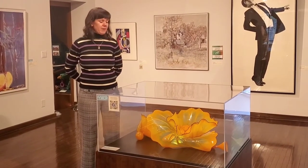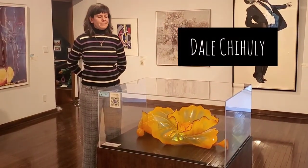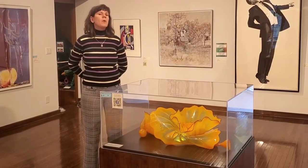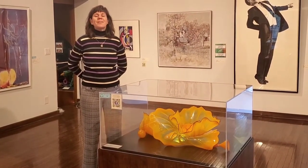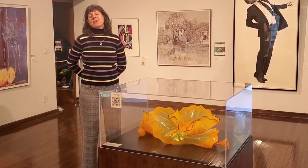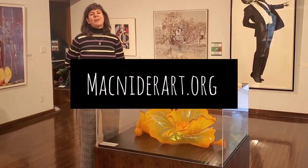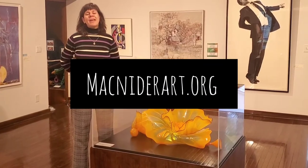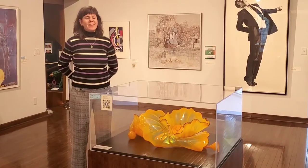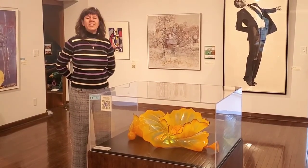The first piece we're going to talk about is this piece right here, and it was created by an artist named Dale Chihuly. If you want to learn a little bit more about Dale Chihuly, we actually have a video all about him on our website at mcnighterart.org — go to the McNighter Art at Home tab at the top. Dale Chihuly is a glass artist, and this piece right here is made of glass.